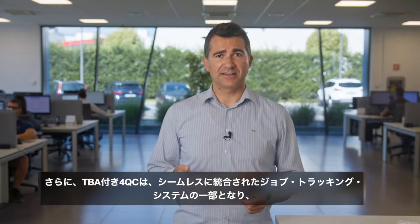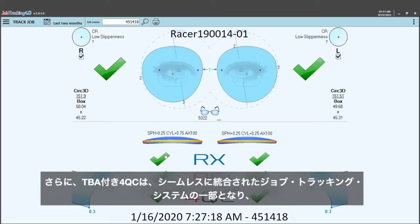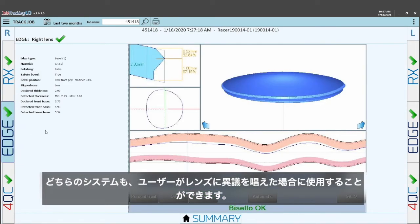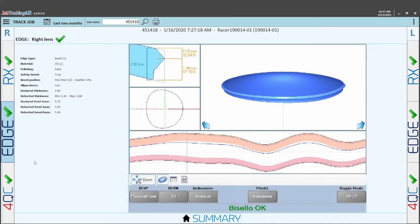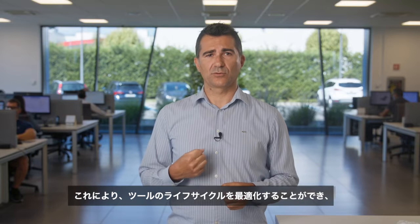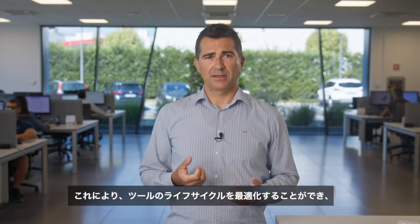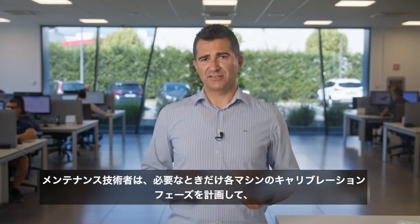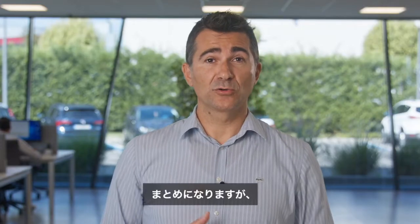Furthermore, the 4QC with TBA is perfectly integrated in the job tracking system. Combining these technologies makes it possible to archive the lens control results both in parametric terms on a database and through images. Both systems can be used in the event of a dispute over the lenses by the end customer. The statistical analysis of the 4QC data facilitates predictive analysis, allowing optimization of the lifecycle of the tools and enabling the maintenance technician to program calibration phases for each machine only when necessary.